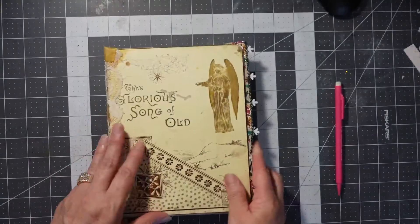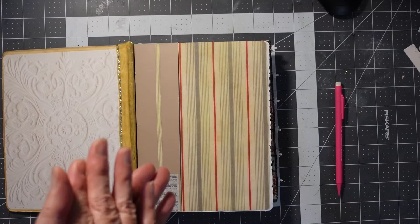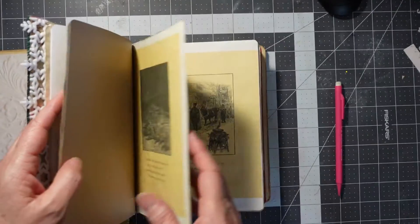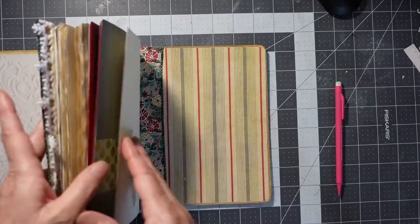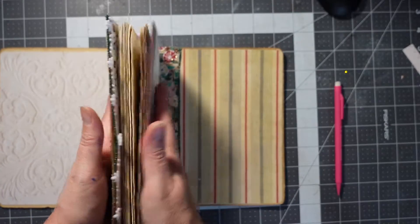So what I did was I have three signatures with five folded papers, which means 10 pages per signature front and back, 20 per signature, so 60 papers — 60 pages front and back in the whole thing.